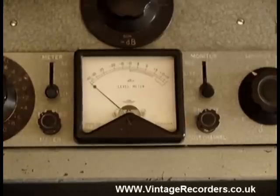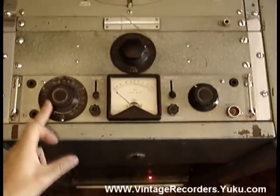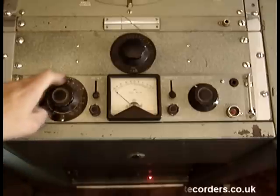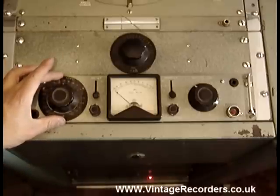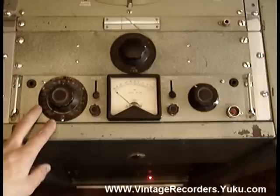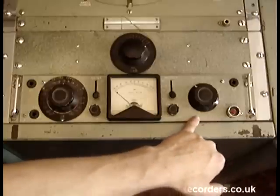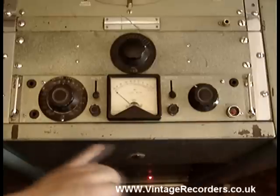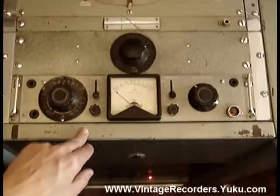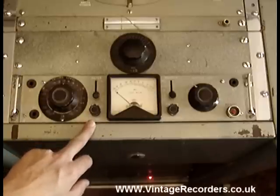Looking at the rest of the controls, we have an input record level control. This ring here is a typical adaptation modification usually associated with the BBC. You can take this ring off and underneath it you have another scale, very similar to the one which has been sketched into the body of the machine and then has had Chinagraph pen rubbed over the top of it to give the white lettering.